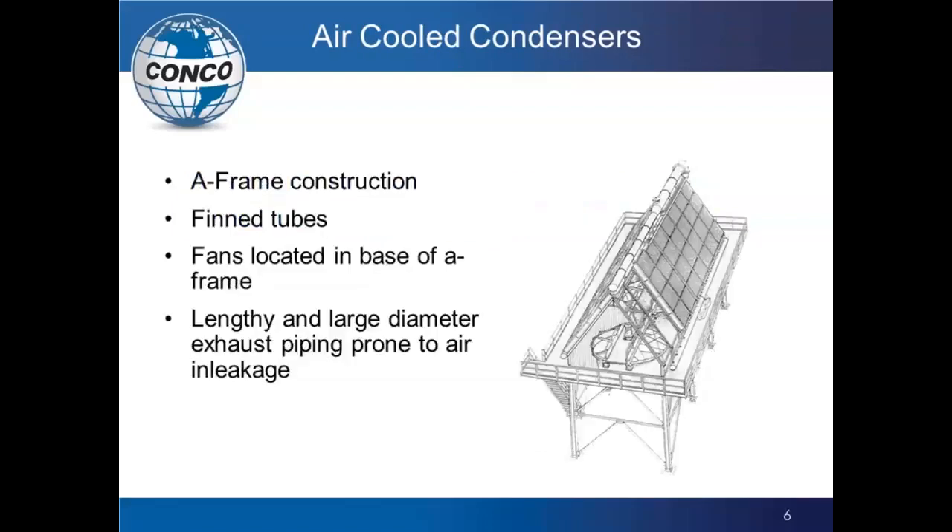When we talk about the air-cooled condenser, there are a couple different designs, but this is pretty much the basic A-frame construction, with fin tubes running up the side, the steam header at the top, and large fans at the base underneath the A-frame. The fans run and pull air from underneath, blowing it up through the fins of the ACC unit, which condenses the steam. As the steam flows down the panels, the fins dissipate the heat from the air flowing between them, giving you the condensing unit.